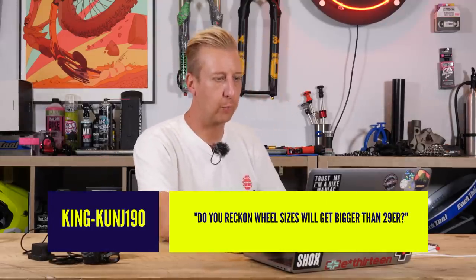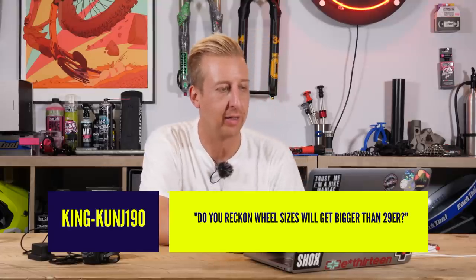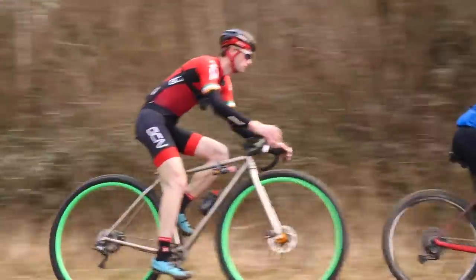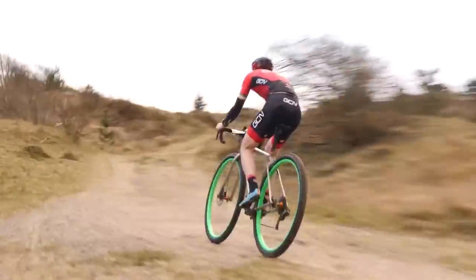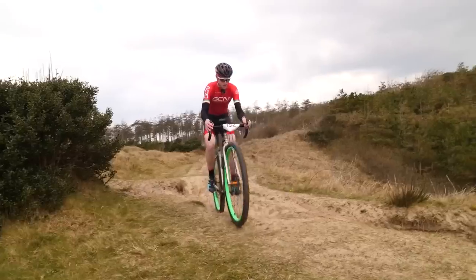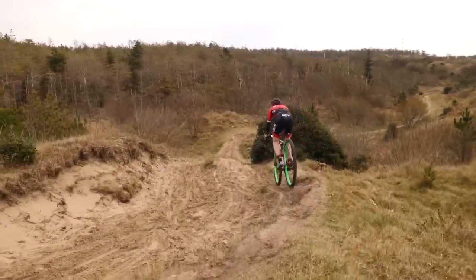Next up from KingKunj190: do you reckon wheel sizes will get bigger than 29er? God, I hope not. I really hope not. Those daft buggers over on GCN have built a 36-inch wheel bike. It's got drops on there at the moment, but I've asked our mechanic to put some flat bars on it — he obviously needs to get new controls for it as well — just for a laugh. But the wheels on it weigh an absolute ton. You could build lighter ones, but really, do you need to?